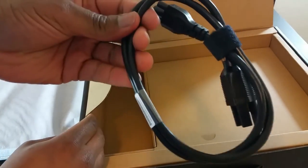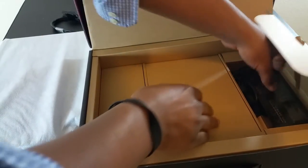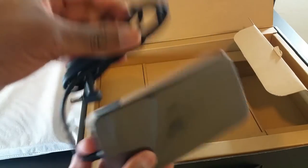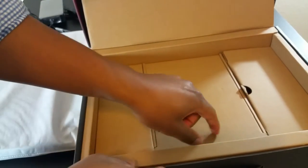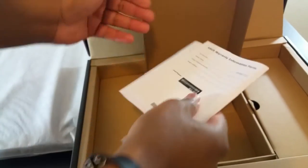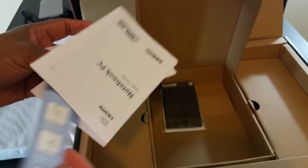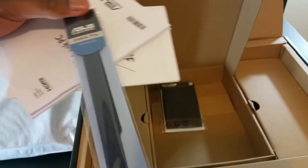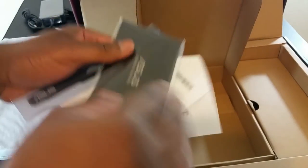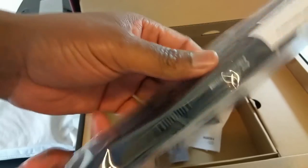Looking inside, on this side we have the cord — that's nice — and then on this side we have the battery pack. It's actually really nice packaging, probably some of the best packaging I've seen. And then we have the instructions.